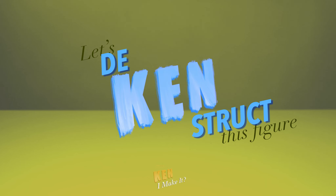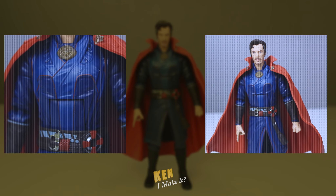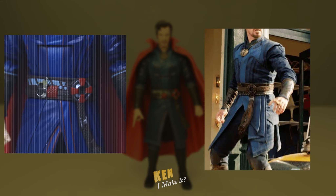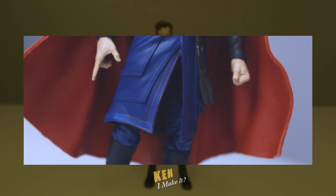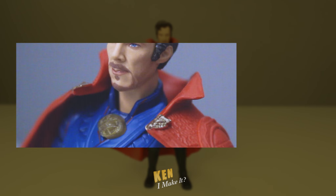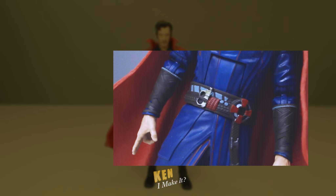So let's deconstruct this figure. I like the colors on the figure, but they look a bit flat. If I squint my eyes and look at the figure, the two blue shades kind of blend into one. The details on his boots and his forearms are also not very noticeable. The same goes for the Eye of Agamotto — it just looks plasticky and dull. His belt, on the other hand, has too much distracting detail.